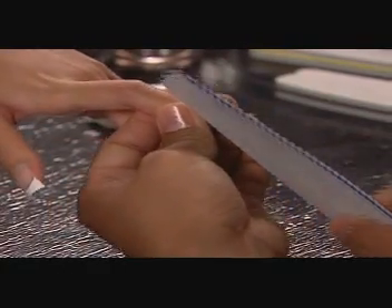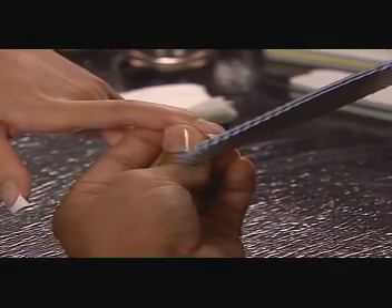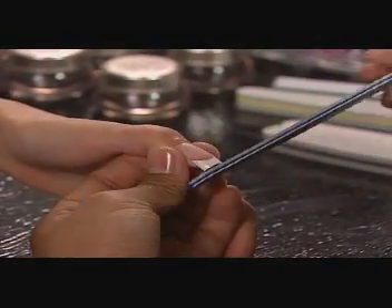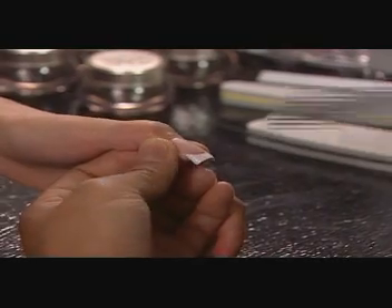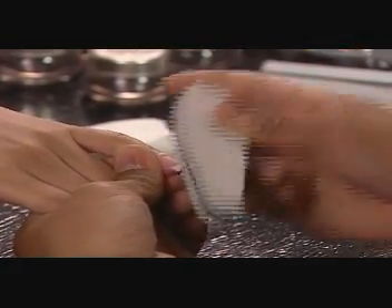Shape the free edges and sidewalls with an OPI Edge 180 file. Remove the shine from the surface of the tips with a Flex 100-180 buffer.